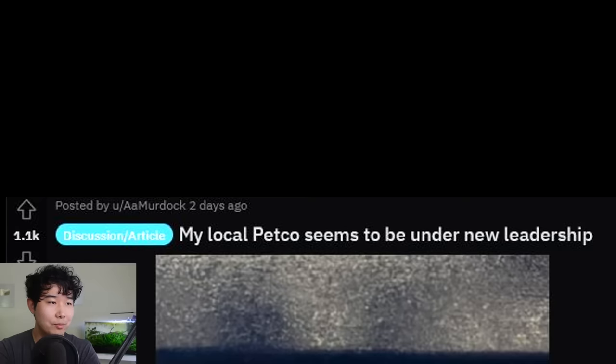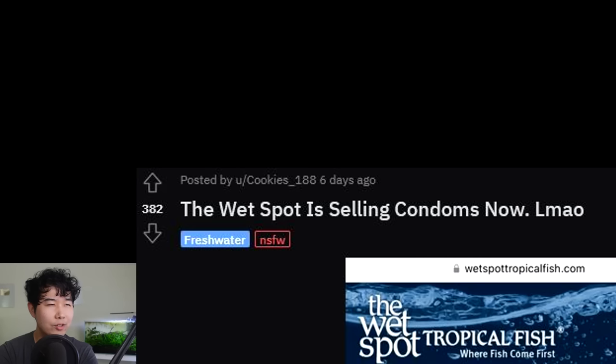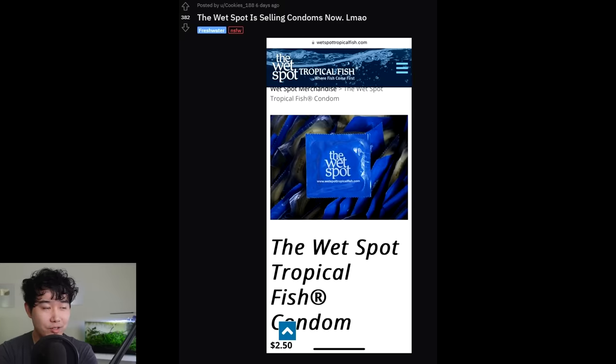My local Petco seems to be under new leadership — betta king! At least a 10-gallon tank — that's what we're waiting for. Needs filter plus heater, plan live or silk plants, not even the plastic ones. All bettas are kings and should be treated as kings and queens and whatever they identify as.